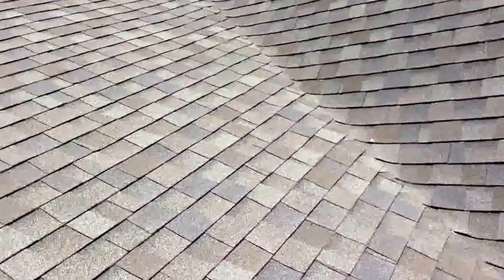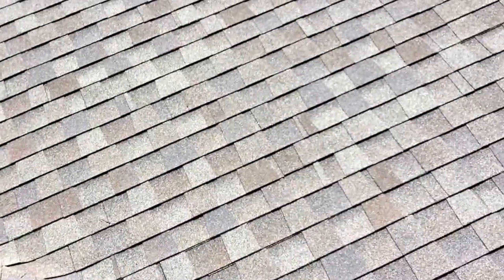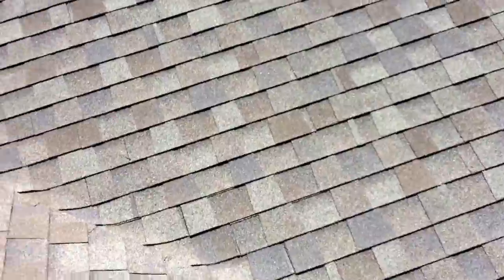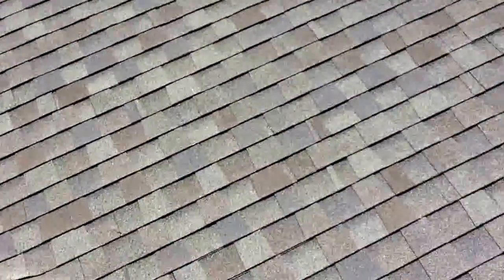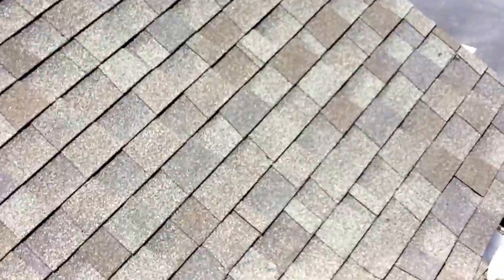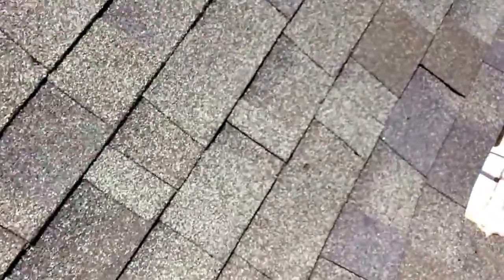Shingles are in really good shape. The only thing that's absolutely needed, and it's just overdue, is the builder, when he did the work, he didn't caulk everything on the roof. Also, and this is pretty normal, you've got some nail pops going on.